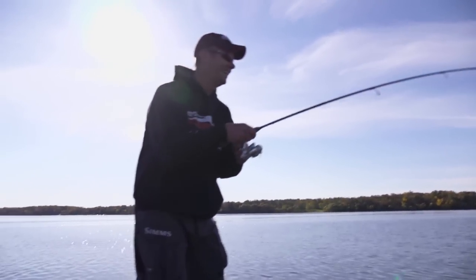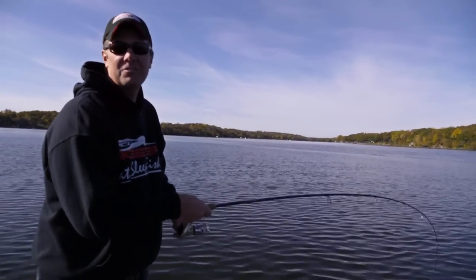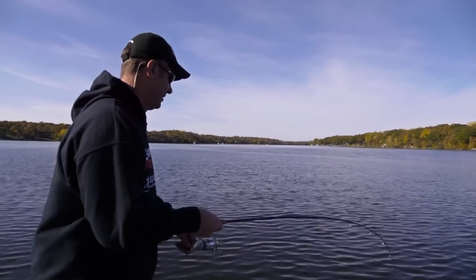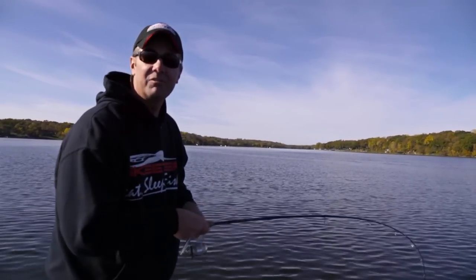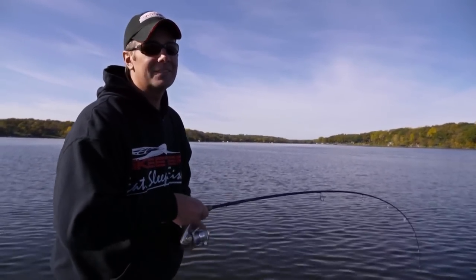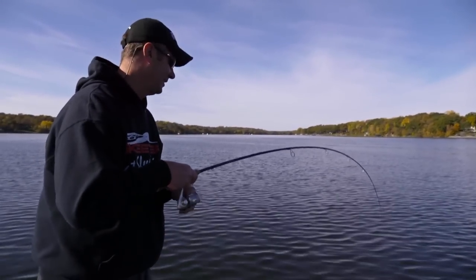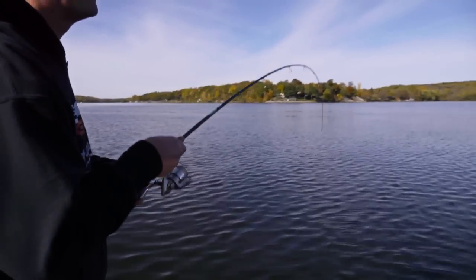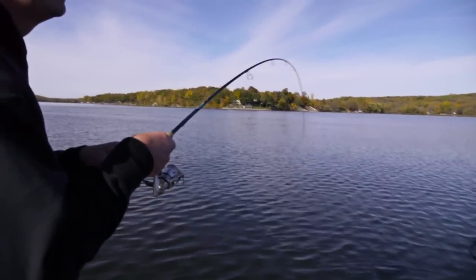With these jigging raps, you've got to match the forage species in the lake you fish. It could be shiners, it could be shad — here it's perch. Once you've got the color figured out, it doesn't take much for an experienced walleye fisherman to know what to do next. Holy smokes, I think I've got another upper-20-inch fish!